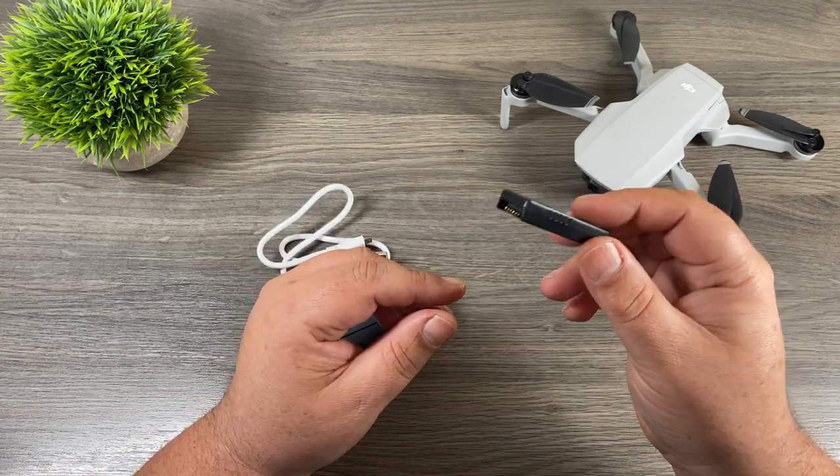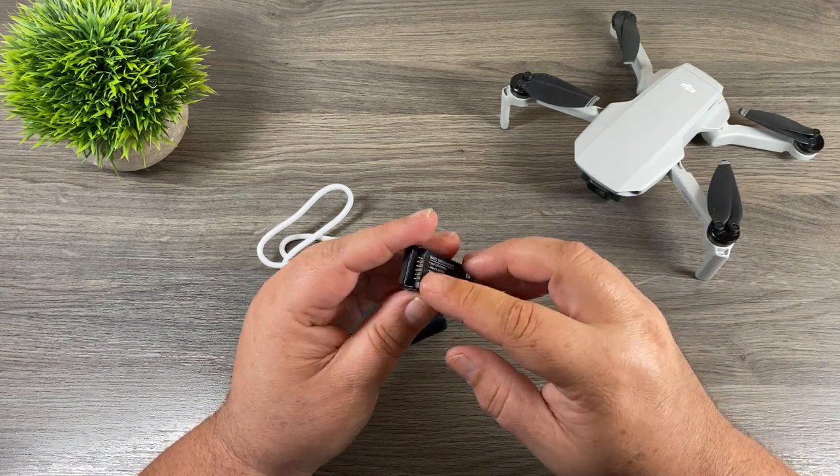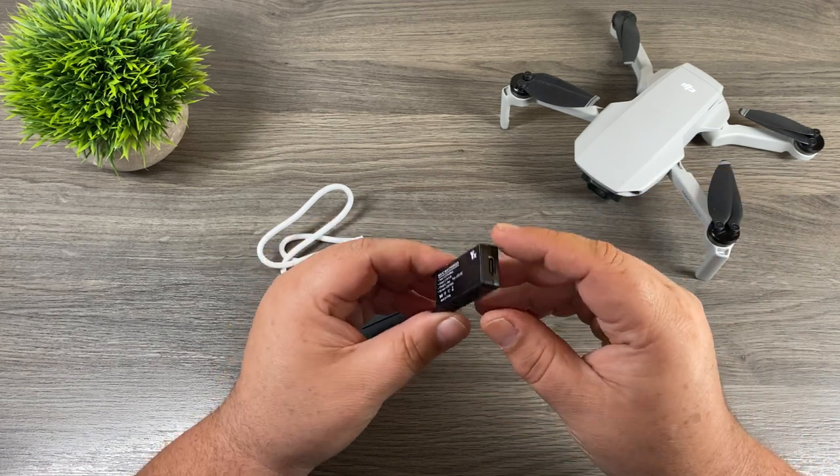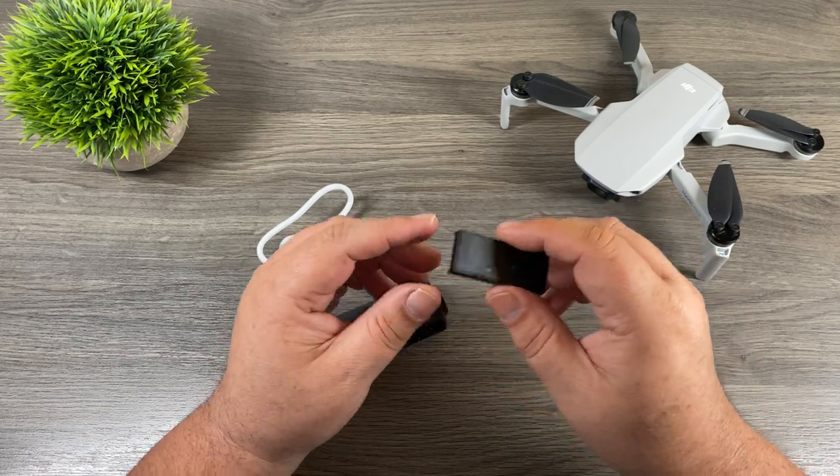This charger is not a lot of money, so you could theoretically pick up a couple of them and charge up multiple batteries at once. You can see here we have connectors on one side, and at the back side there we have a USB-C port. So let's go ahead and hook it up and see how it works.